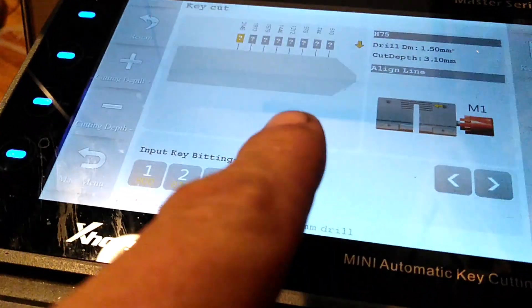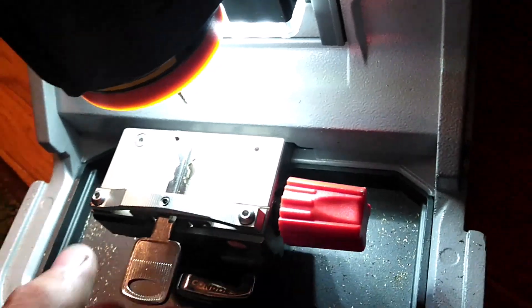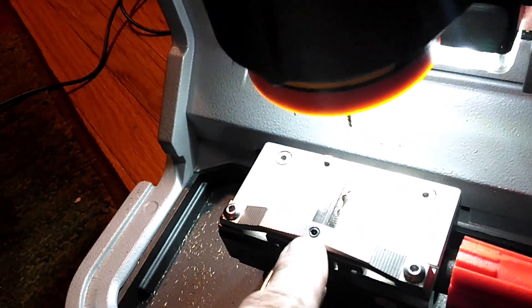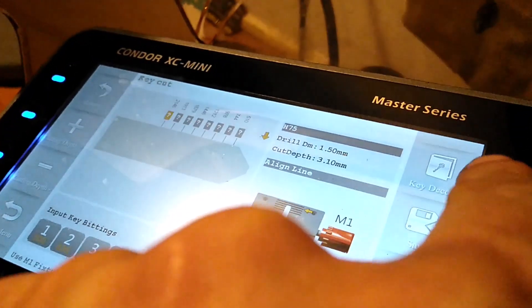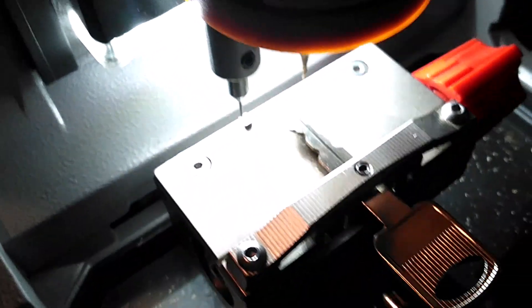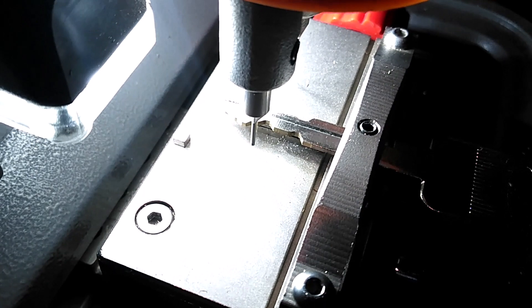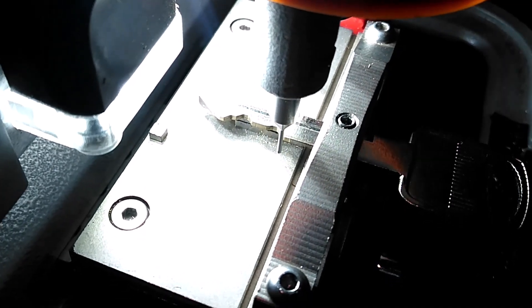Just for argument's sake, let's put the actual key in here as if we have it and are not making one from scratch — tighten that down. There's also a little Allen screw here to tighten it this way when you cut it. If we're duplicating a key, we can actually find the bitting — the machine will decode it. This little probe will sense where everything is at, and since it knows what kind of key it is and that it's symmetrical, it only senses one side because it knows the other side will be the same.